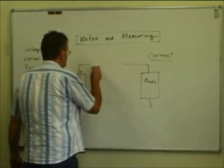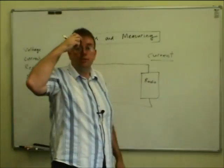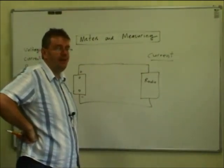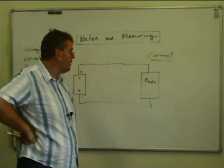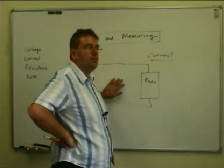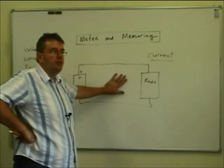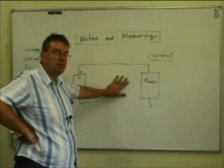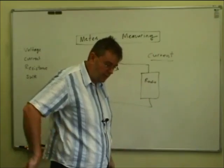An ammeter has a resistor — a shunt — built into it; sometimes you'll see it on the outside. For very high current meters measuring 50 or 100 amps, it'll just be a thick copper strap across the back, because at those currents you don't need much resistance to produce enough voltage drop for the meter to measure. The electronic ones do exactly the same — they have a shunt inside and the meter measures the voltage across the shunt electronically and displays it.